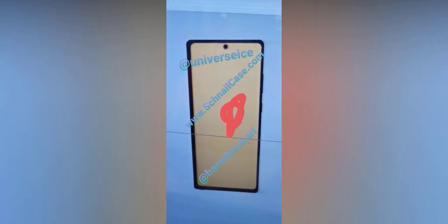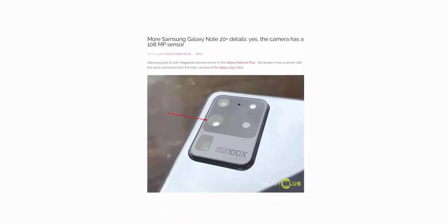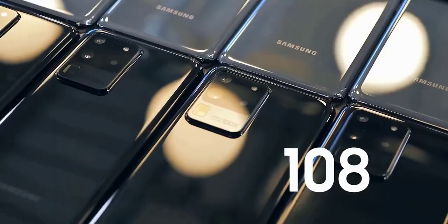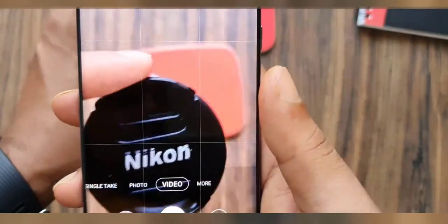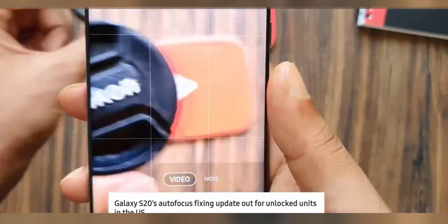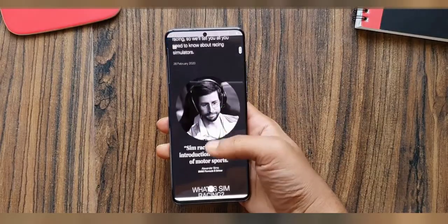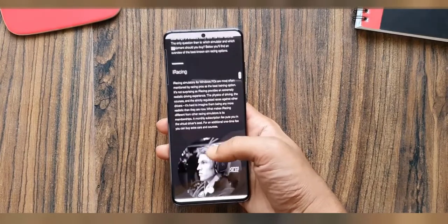So this isn't an accurate representation of the Galaxy Note 20, but rather gives us some idea of the design Samsung is going for. Yesterday, there was confirmation that the Galaxy Note 20 Plus will indeed have the 108-megapixel camera like the Galaxy S20 Ultra, even without the Ultra moniker. Samsung has put several patches and software fixes into the S20 Ultra to solve autofocus issues, but some couldn't be fixed — so people were wondering whether those issues would carry over to the Galaxy Note 20 Plus.